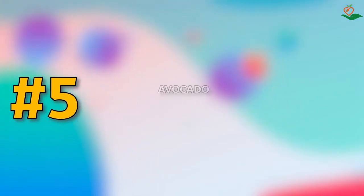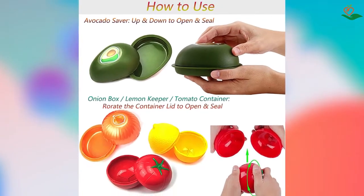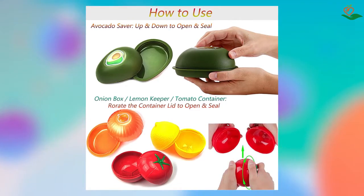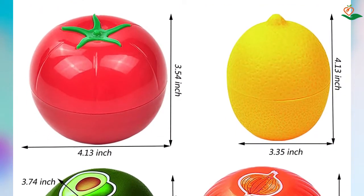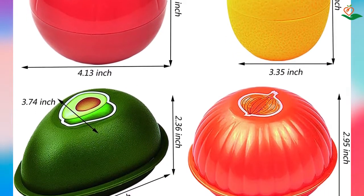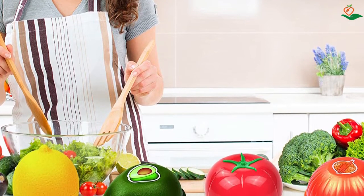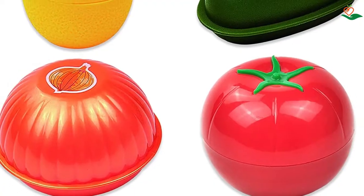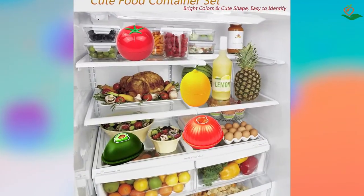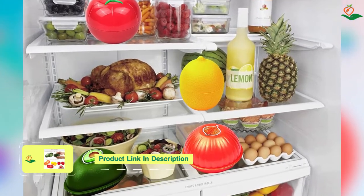Number five: Avocado Saver Onion Box Tomato Container and Lemon Keeper. Do you want to keep your fruits and vegetables fresh for longer and reduce food waste? The fruit and vegetable container set comes with four different storage containers, each designed for a specific type of fruit or vegetable. Made of BPA-free and dishwasher-safe plastic, these storage containers are reliable and durable. The brightly colored containers are easy to identify, making it easy to grab the right one when you're in a hurry. The containers have a good sealing design that will keep your food fresh and stop the smell from spreading.